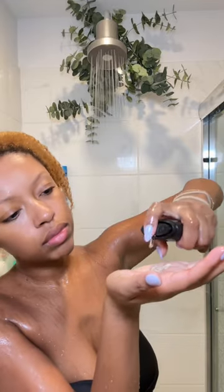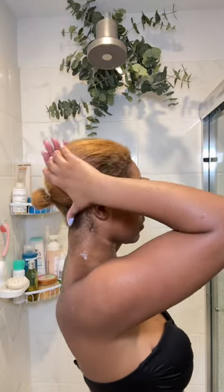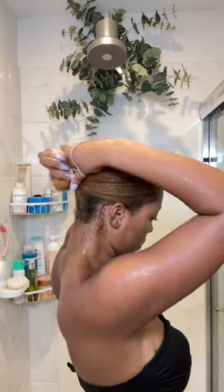Then I'm going to add a serum. I apply this all over and I actually put my hair into the bun position that I wanted. I go in with two hair ties. I want to make sure my hair is slick.